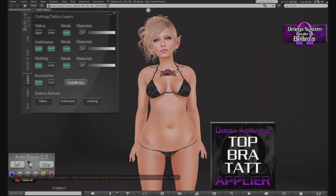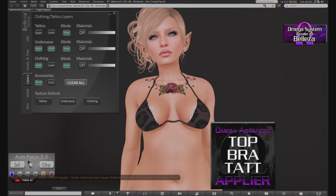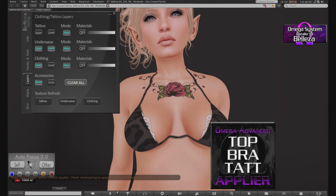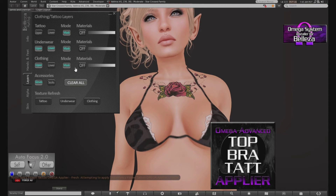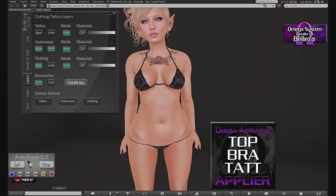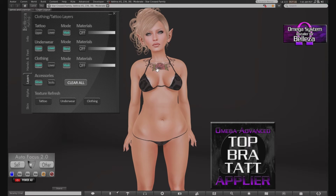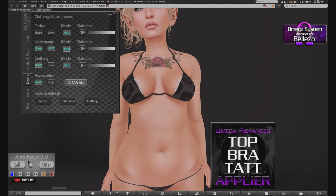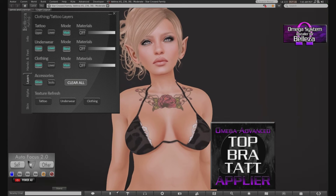There we go — it works! It's in Mask. I'm not sure if it would work with Blend, but — oh, it works! Awesome! Oh my god, you have no idea how exciting that is for me. I was having such a grand old time trying to get that to work. You can also use your lower layer as well. See how it sits back to saying Mask — I'm not sure why that does that, but whatever. Who cares? It's working. That's the important part.